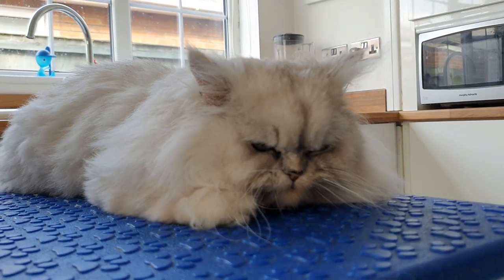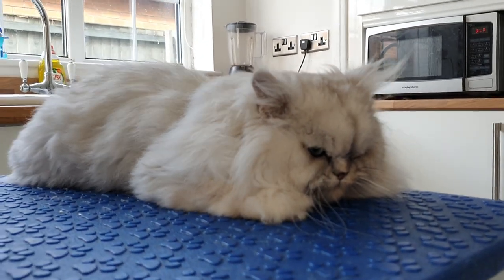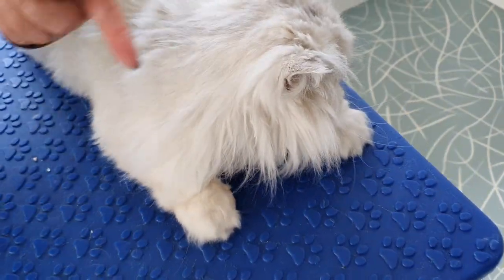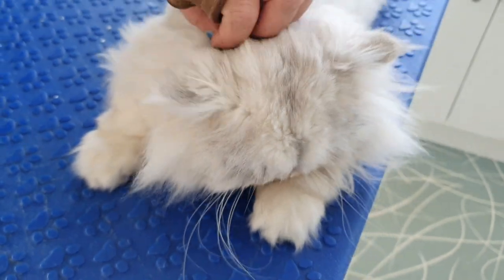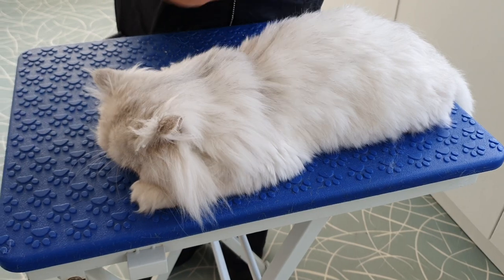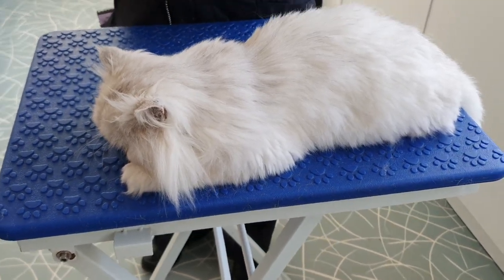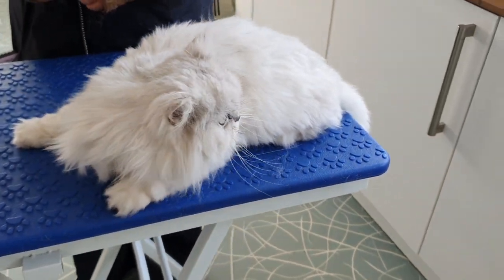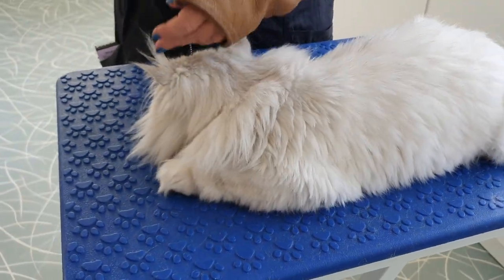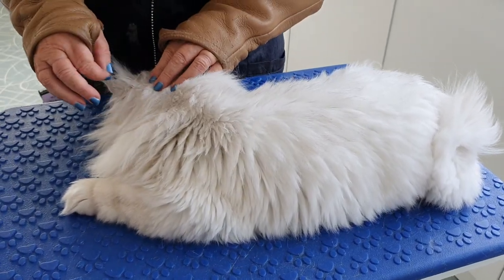This is Simba, a Persian chinchilla cat and a real regular of ours. When we first started grooming Simba, he was a real wriggler on the table — he could get quite nasty, going for bites and lashing out with the claws. He really wasn't a very happy pussycat at all.